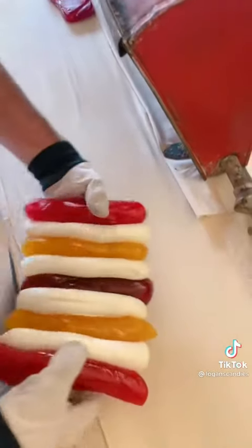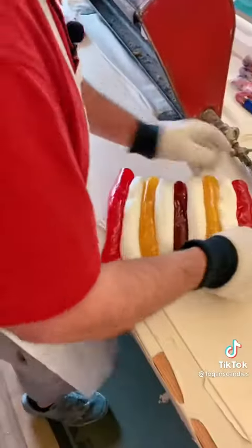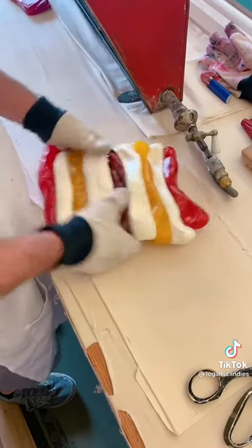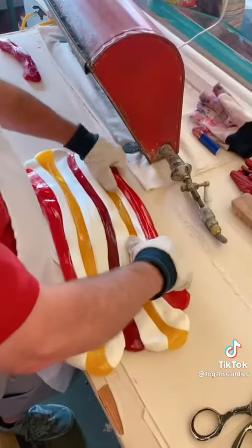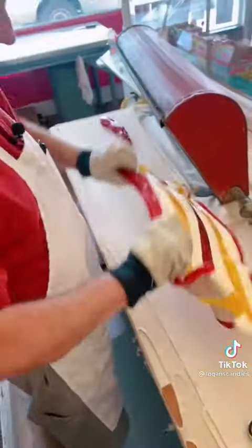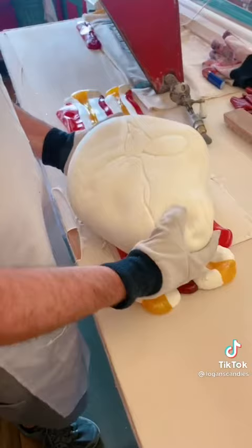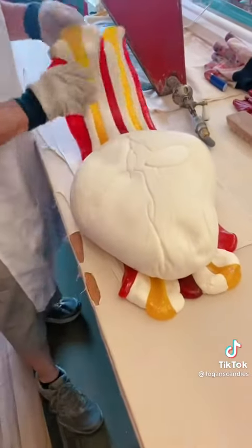Now I have a race car full of colors here, so we're going to begin to stretch this out — this is actually going to be the stripe of our ribbon candy. More stretching, more pulling. I'm going to take my big white block and set it right on top of the stripes, so now I've got my stripes on one side of the block.